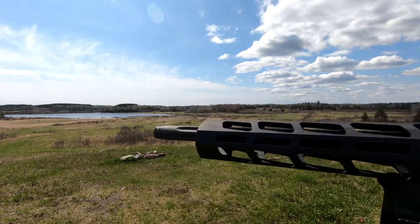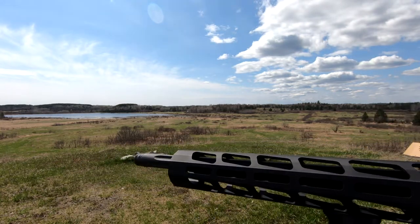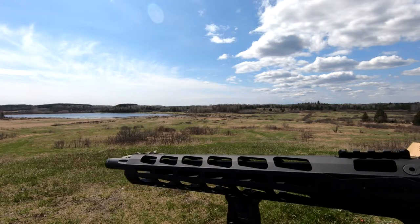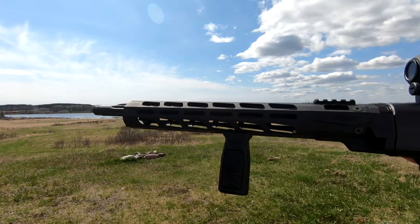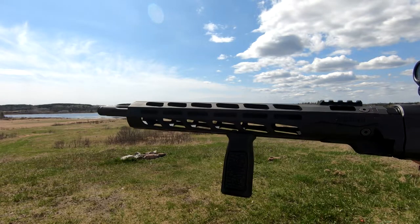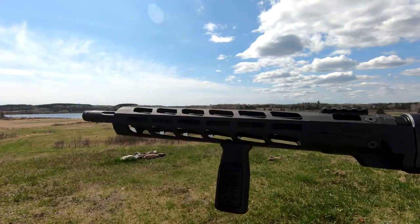The rifle has an 18.6-inch long fluted and threaded barrel with a twist ratio of 1 in 10 inches. The barrel is made of cold hammer forged steel with precise rifling for longevity. This model comes with a free-floating milled Type 3 hard coat anodized aluminum handguard covered in M-LOK attachments on all sides for your accessory needs.